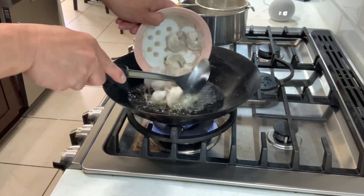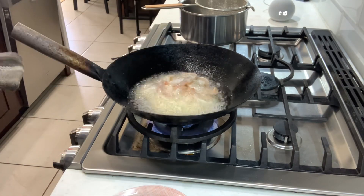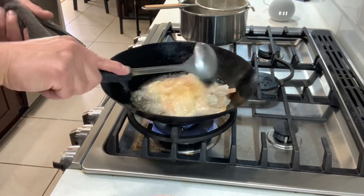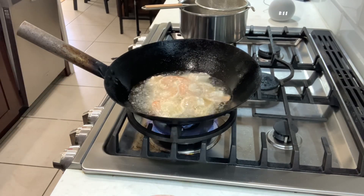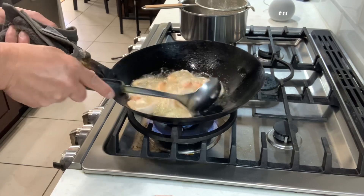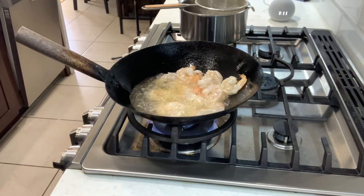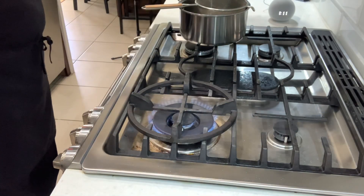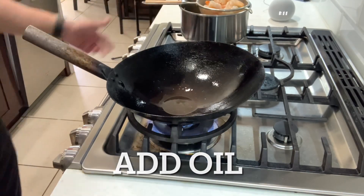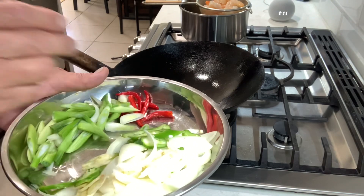Use the clock as a timer. Put the shrimp in — see that sizzle? That means it's good. Be careful not to crowd them. The shrimp can burn, so you don't want to rush it. Put them in slowly and then break them up gently. Take them out when done.